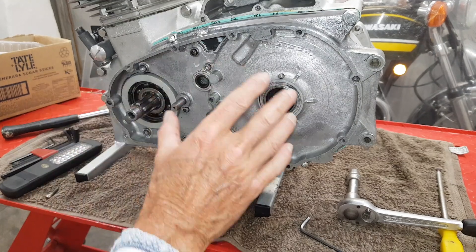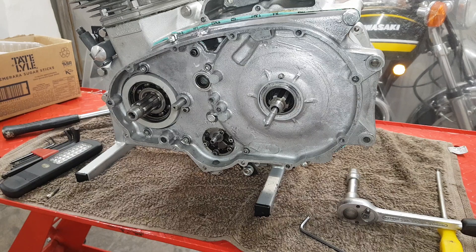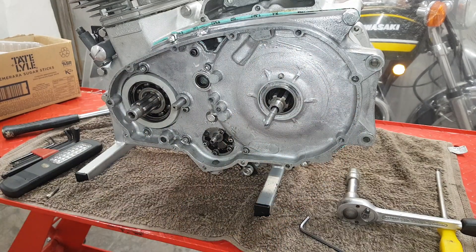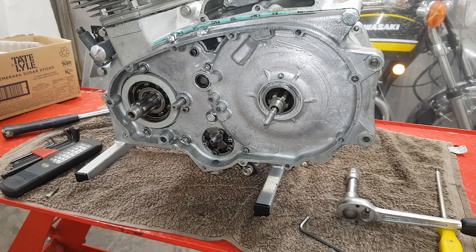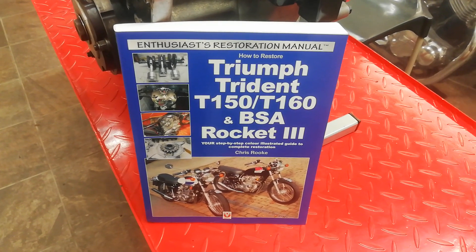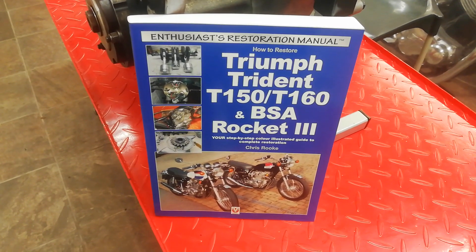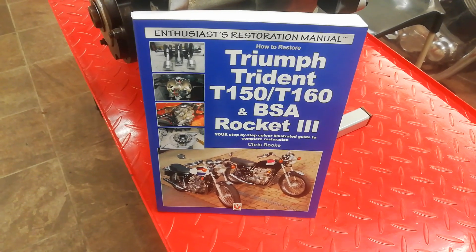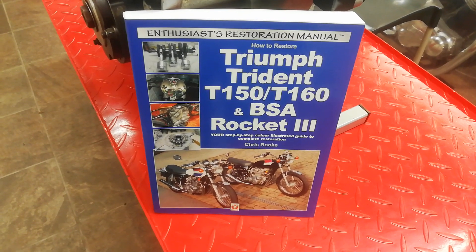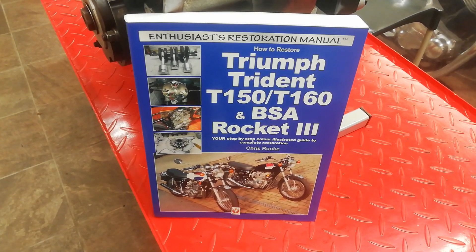Inner primary casing now all fitted and ready for the next steps. We'll fit the oil pump drive next, then the primary chain - the new primary chain conversion we've had done - we'll talk about that later. Bit by bit the engine is coming together. If you want more detailed information about what's on the videos, there's a workshop manual alongside the videos covering restoring the whole bike, not just the engine. It's available from booksellers worldwide - just search for my name, Chris Rook.